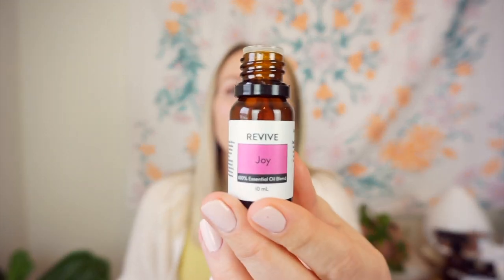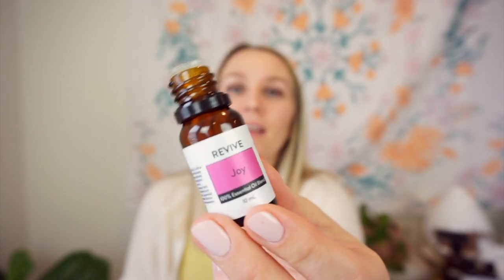Next oil is Joy. Joy from Young Living is my all-time favorite, so I had to try their Joy. It smells just the same — very bright and floral and citrusy, and it really just makes me happy. This is in my top three essential oils. Some people don't like it because it's very strong and very floral, but if you're a floral scent person, you'll love it.